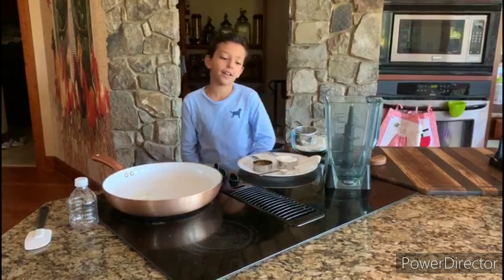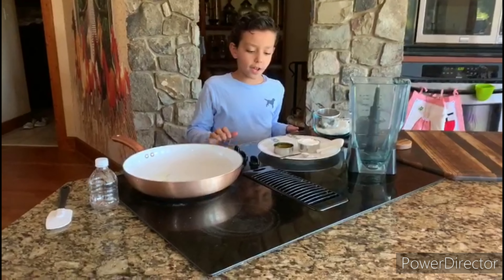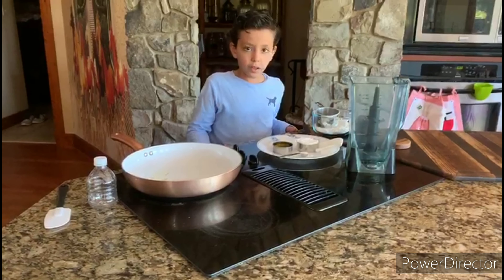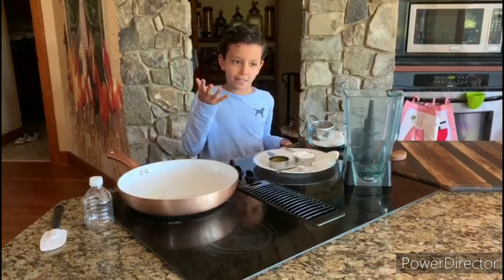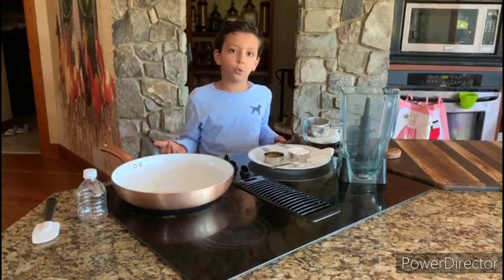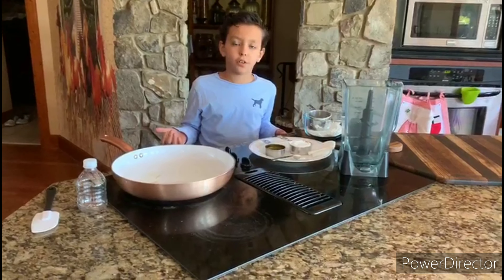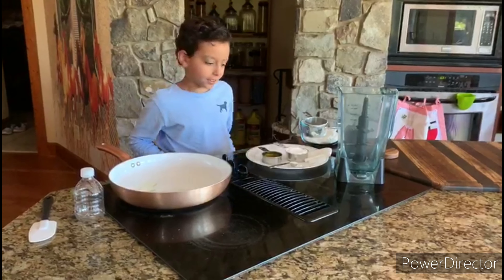Hey guys, we're doing a vlog today. Today, Hanami Konefa — it's an Egyptian cake, well it's not really a cake, it's like a cake. And you can make it with mango after it's finished, fruit, mozzarella cheese, whatever you want. But I love it with mozzarella cheese, it's the best.